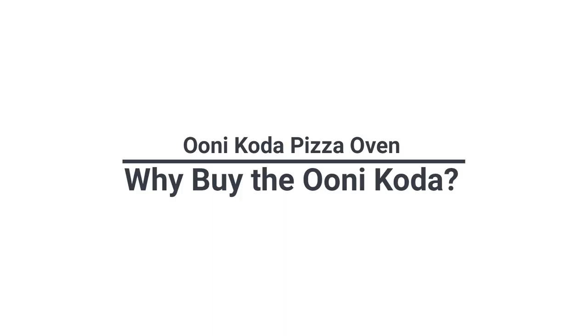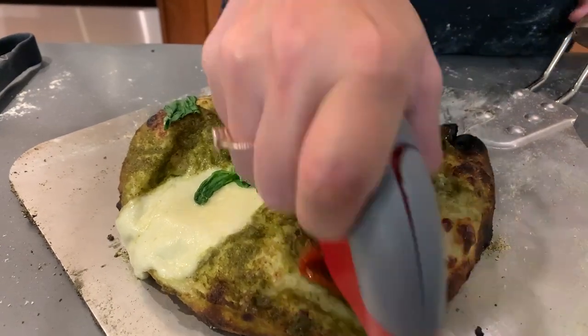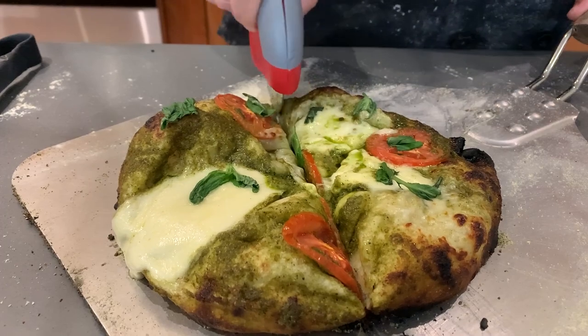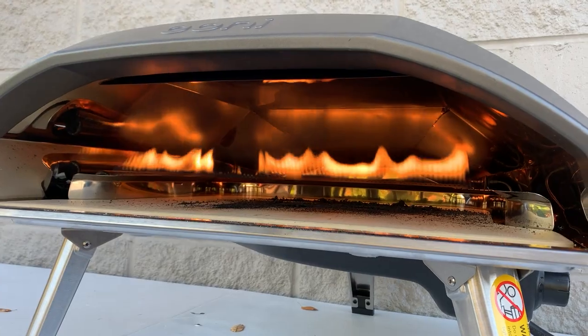Why would you want an Ooni? Well, they're an affordable and convenient way to cook pizza at the proper temperature, much higher than you would get in your home oven. The Coda is much sleeker than the multifuel models because it doesn't have a chimney or door, and this lets you cook pizza at a proper temperature of 950 degrees.